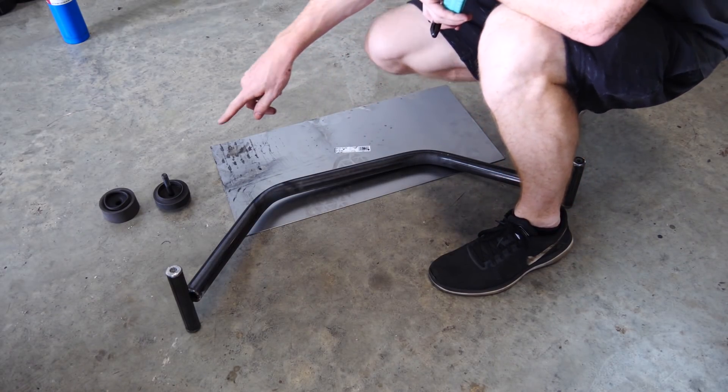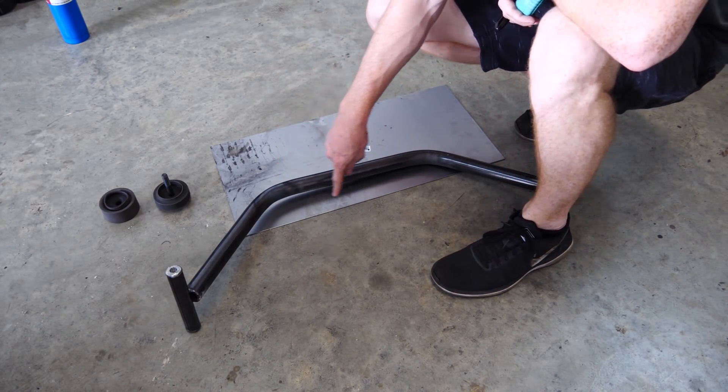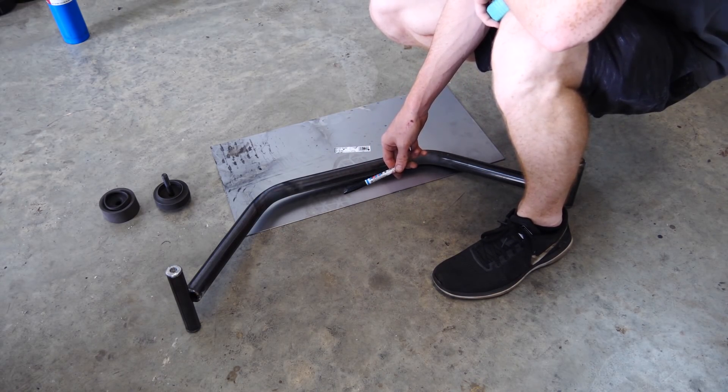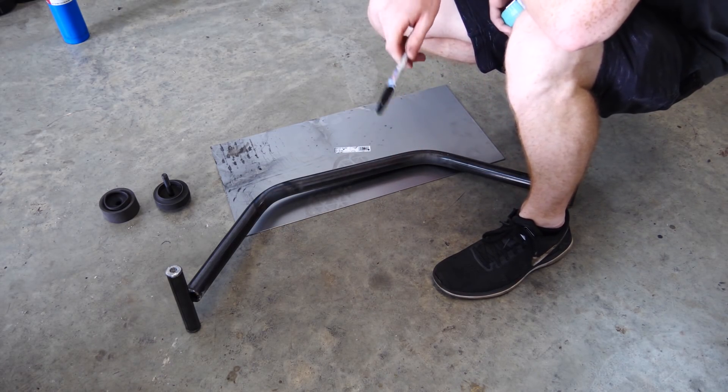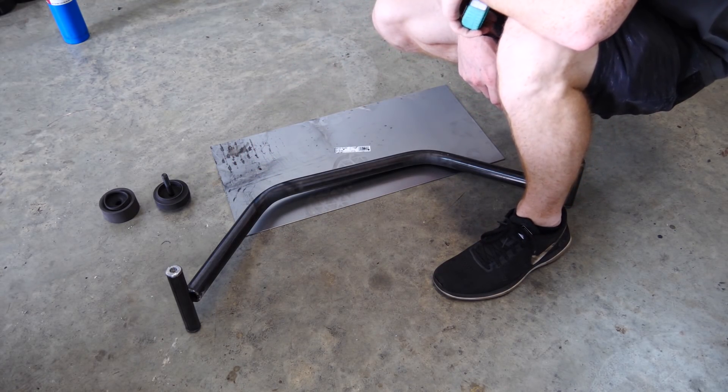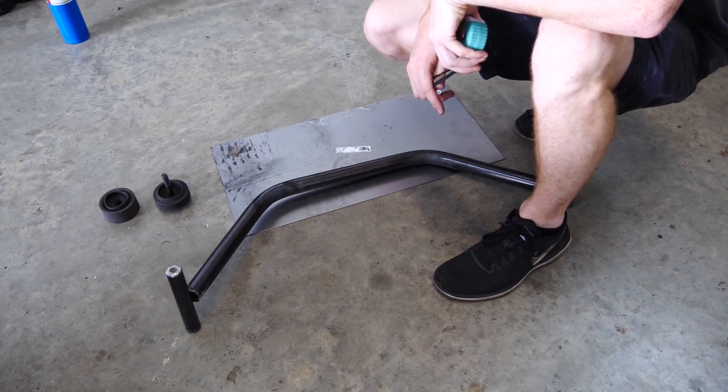The strut bar — we're not going to be able to fit the gussets down the middle like I wanted. The problem is there's only about two inches between the bottom of this and the intake manifold, and the gusset when finished is about two and a half inches tall, so that wouldn't work.